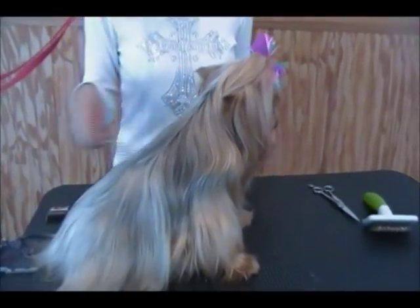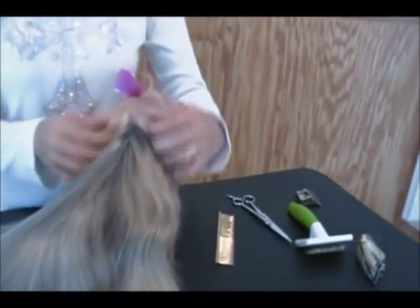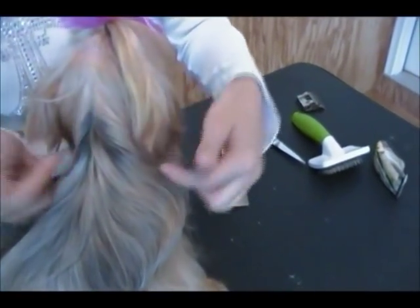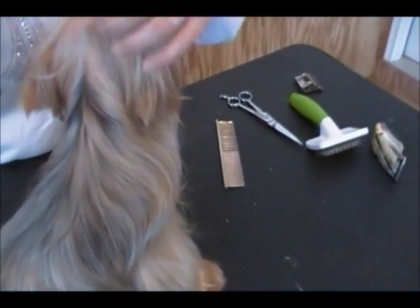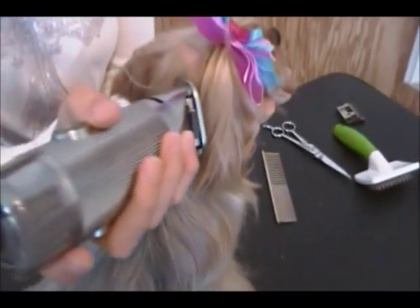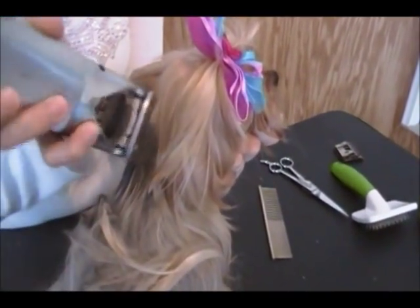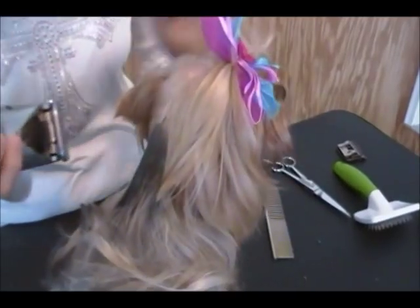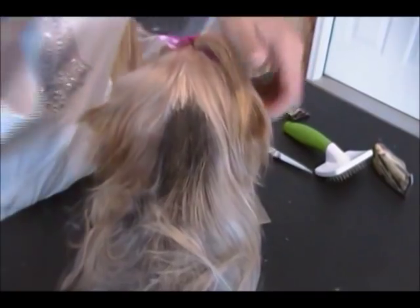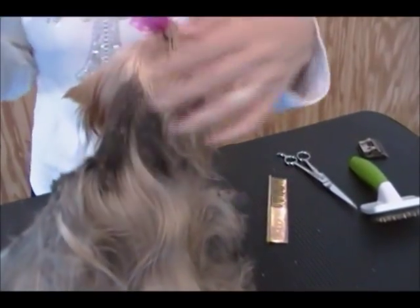We'll start with her back. You want to start right behind the skull, up on the top of the neck. You want to make a V-shaped cut with your clippers. I'm going to start in a V-shape and try not to mess with her hair up here on the top of the head. I'm going to hold her ear out of the way and go straight down on both sides, and continue throughout her entire back.